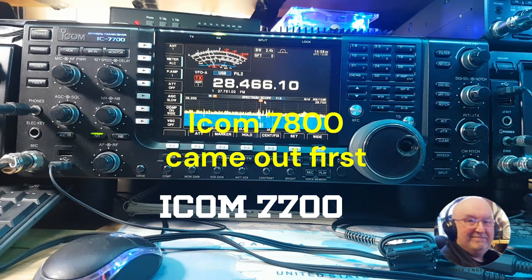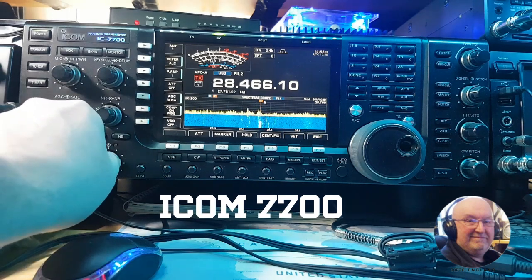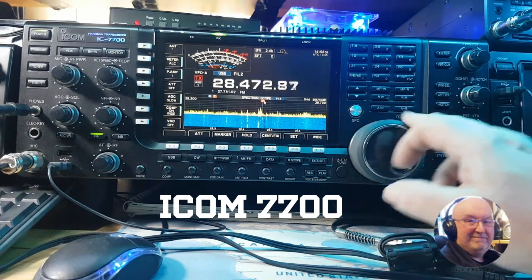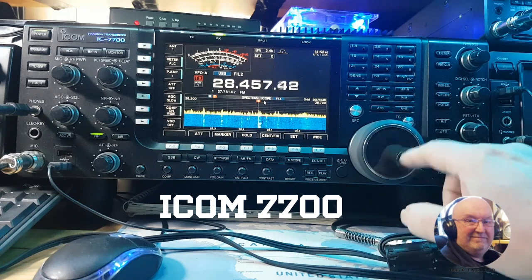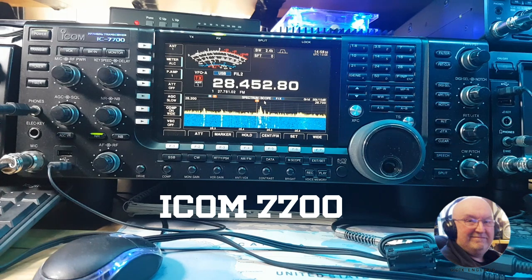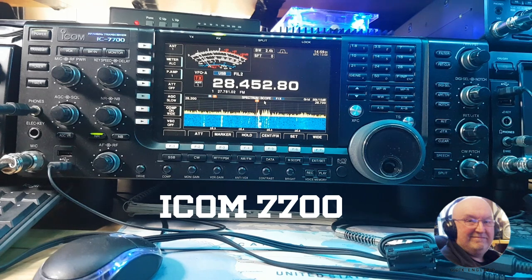It has the same build quality as the ICOM 7800 and the 7851 — aluminum knobs, everything is quality made. The VFO is heavily weighted with a very nice feel to it. You've got a ball bearing in the finger hole, very smooth, and there's a clutch on the bottom to slow the tuning down. It's a quality piece of kit, but it is getting long in the tooth — it came out in 2007.